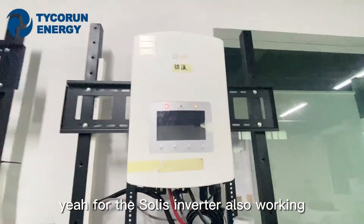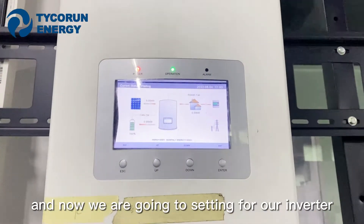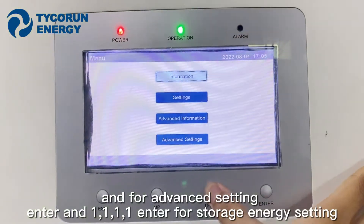The Solis Inverter is also working. Now we are going to configure settings on our inverter. Enter, and go to advanced settings.